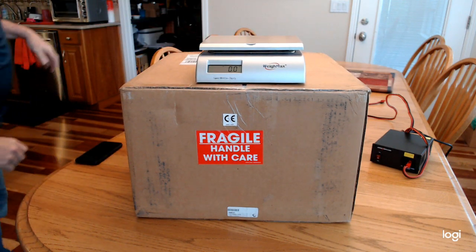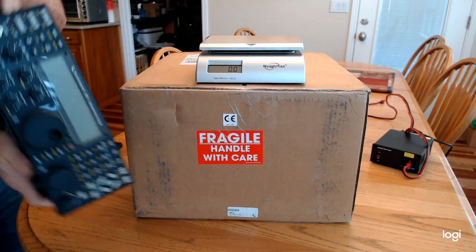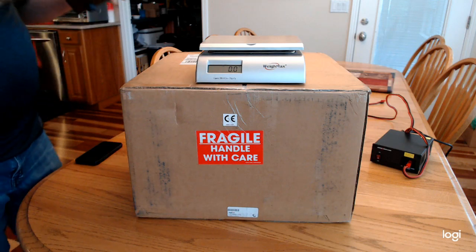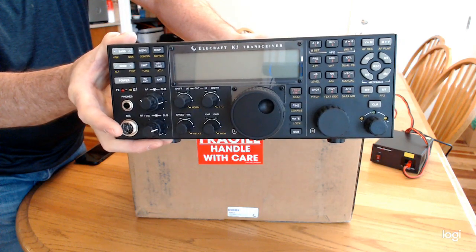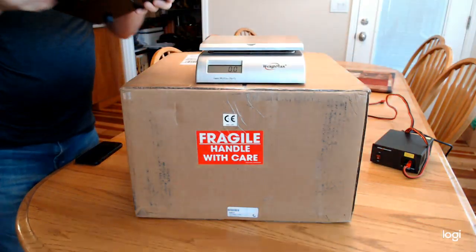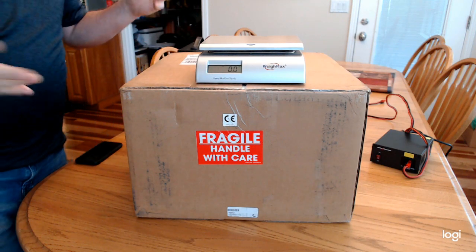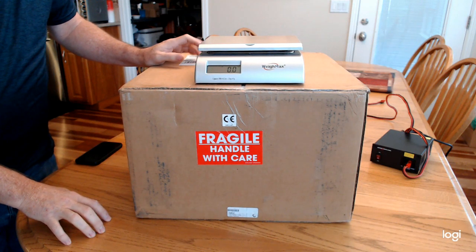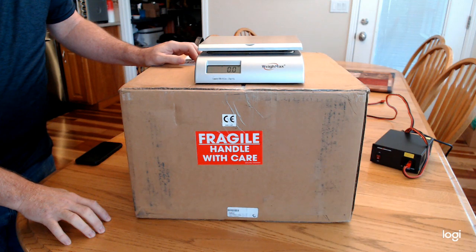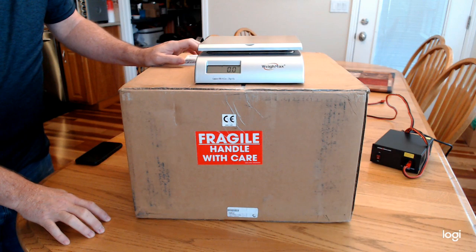I've got a K3 here too that we can compare it to. This is a K3 that I assembled back in 2012, so about nine years ago. We'll just use that for comparison. I know there are a lot of other videos out there that compare the size and all that — it's pretty obvious, but this is kind of fun. We've been waiting for a long time. This is quite the fun tech toy to start playing around with, and it'll be fun to see how it evolves over the next number of years.